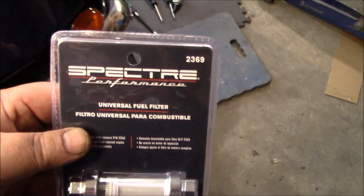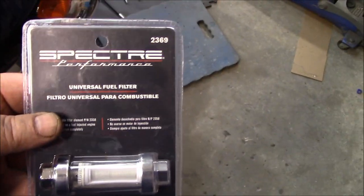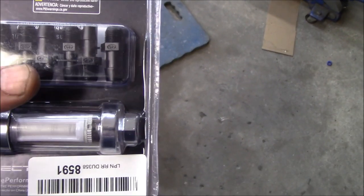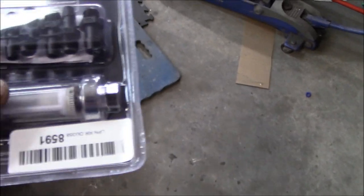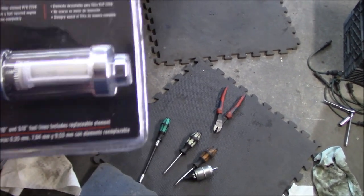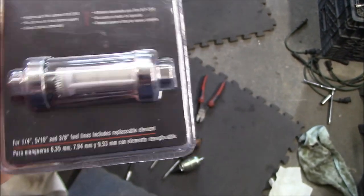A little more detail on the fuel filter: I'm going with the Spectre Performance clear glass filter. I've seen this marketed by a number of different companies including Mr. Gasket. It has assorted rubber or plastic fittings so you can choose your inlet and outlet - we need 5/16 and it includes that. You can also buy replacement filter elements for it. The fact that it's clear is why I like it - you can see if there's any debris that needs to be cleaned out.